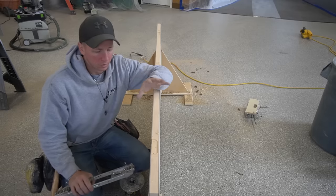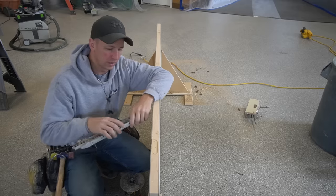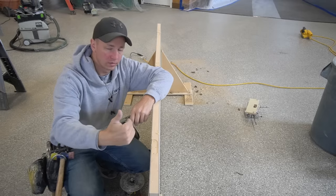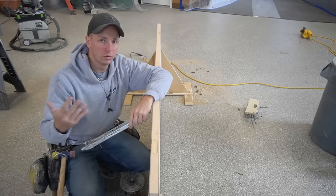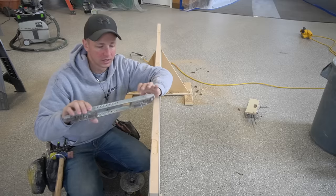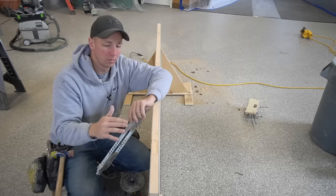Before we move on to boring the lock set, I want to take a second and talk about hinge placement a little bit more. We talked about getting the height of the hinge placement correct, but the depth of the hinge mortise is also going to be crucial. If you're doing new doors, it's easy to just use a jig and match the preset settings, but the problem is I'm matching these new slabs to an old opening.